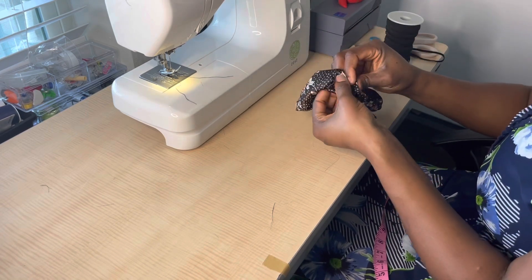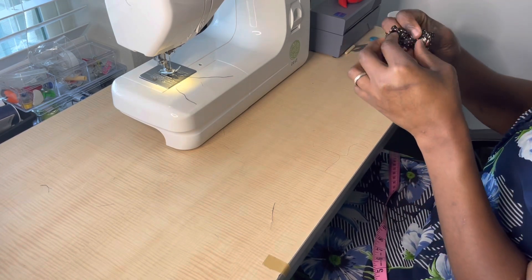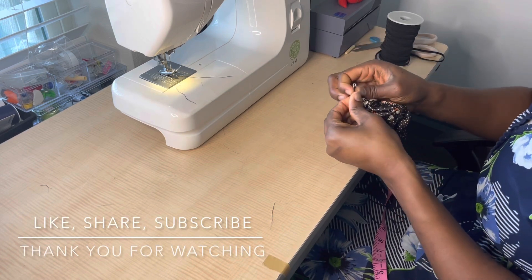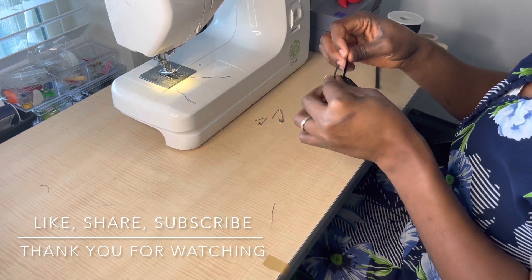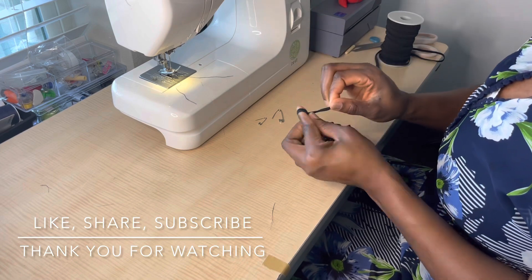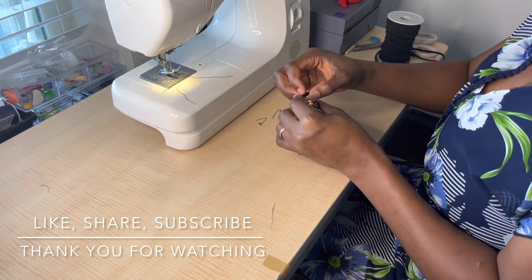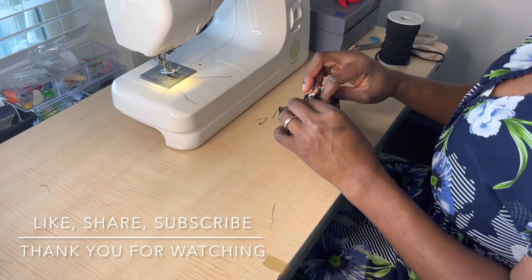Remember to like, subscribe, and share my video. If you have comments or questions please leave them in the comment section and I'll reply. If you want me to show a different method of making scrunchies, let me know. I'm now coming to the end, pulling out my elastic. I like to make a knot — some people prefer to sew but I make a knot. I fluff my scrunchie to see how it looks, and I make the knot, pulling and stretching it as much as I can to make sure it's secured.